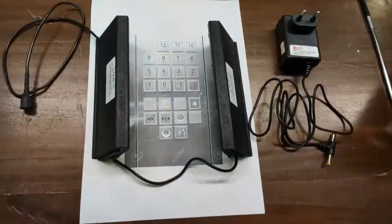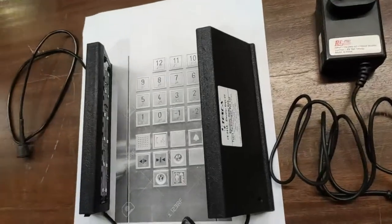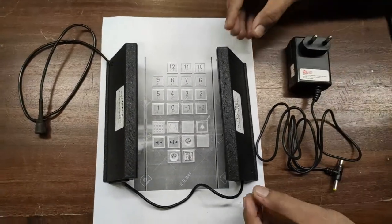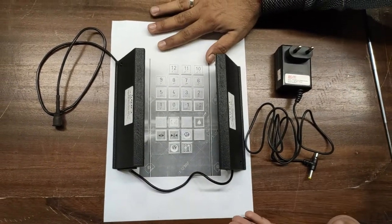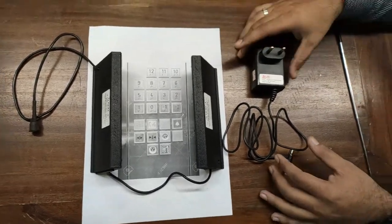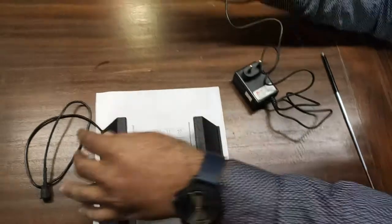This is an elevator keypad UV sterilizer. The order code for this device is CS041A. It can easily be mounted on any elevator keypad. For the assumption of a keypad, we have printed the keypad here on this page. This device comes with a 5-volt DC 1-ampere power adapter and connector.